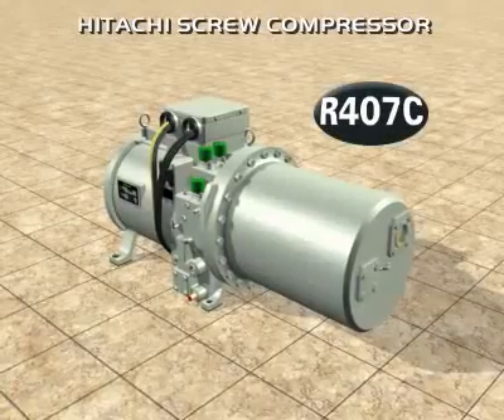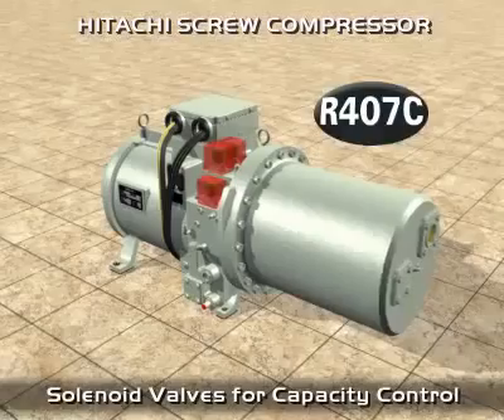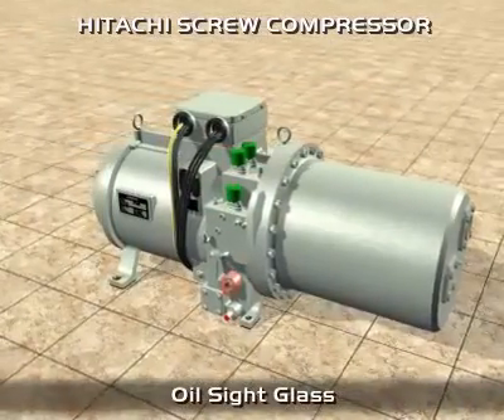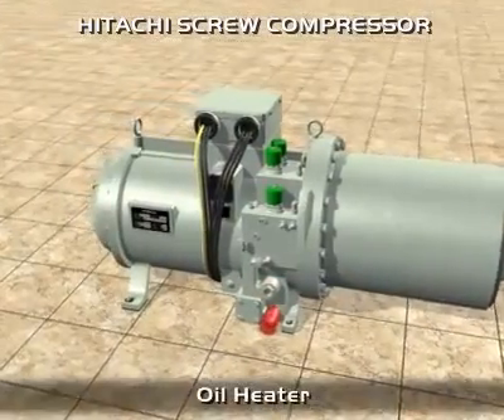The semi-hermetic screw compressor has been designed to work with the refrigerant R407C. As it is directly connected to the electric motor, it is not necessary to provide external electric motor connections, which reduces the number of internal components.